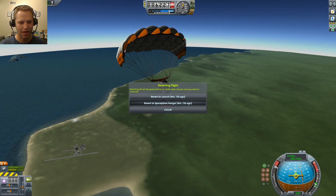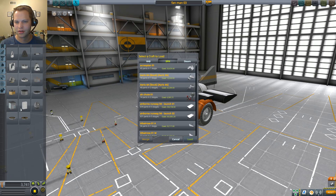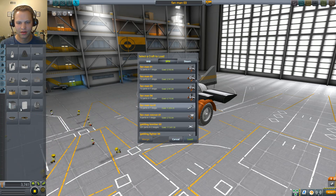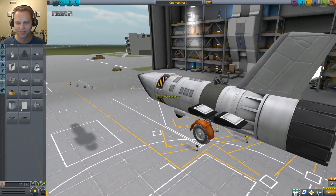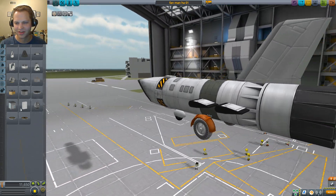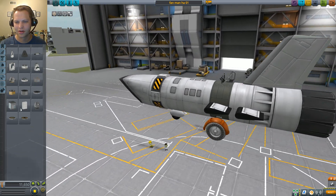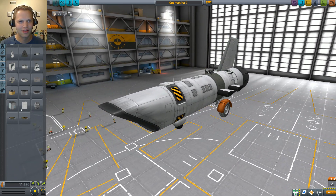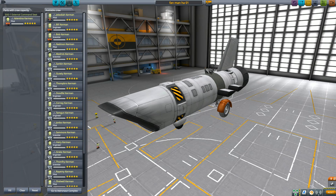So if I go back to the space plane hangar and open another ultralight — I think it's called Fan Man High Altitude. You can see this is a little bit different, not quite as small. So maybe ultralight is the wrong word — skunkworks prototype maybe is a better description. External command seat on the top there. I'm going to make sure somebody is in there — let's put Valentina in again.